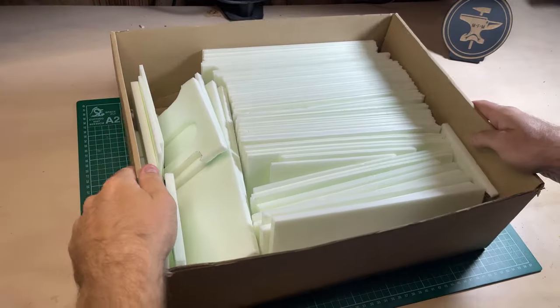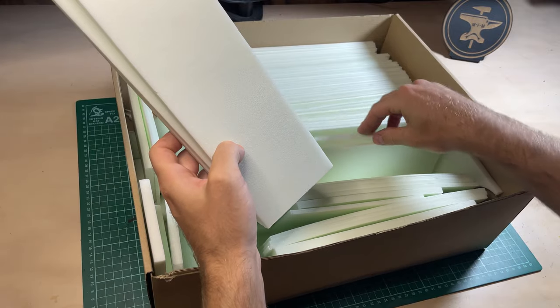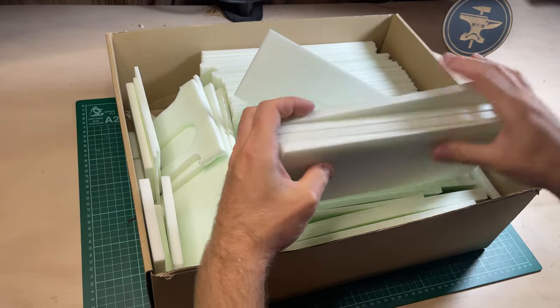So, let's get started with the build. Like any slice and slot build, I start by taking my 100mm high by 10mm thick piece of XPS foam, and I score it up using our Score-O-Matic 10,000.